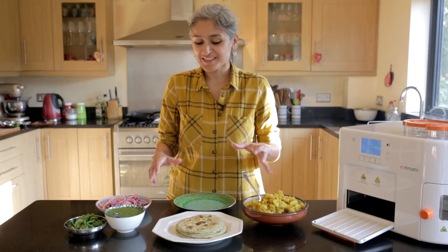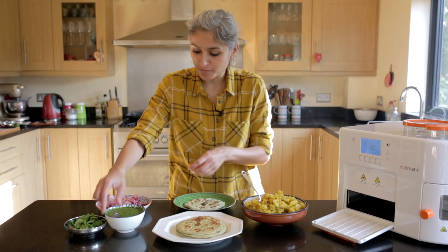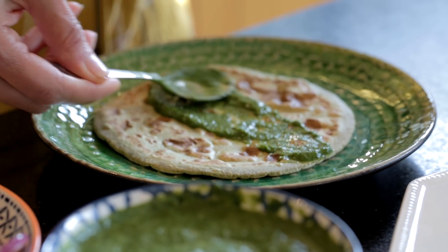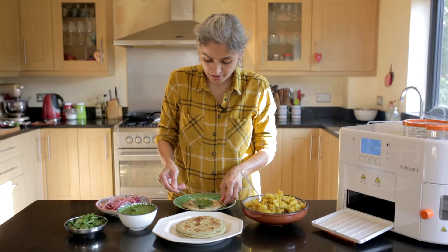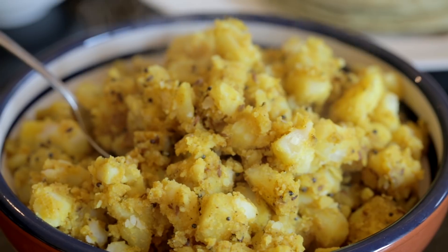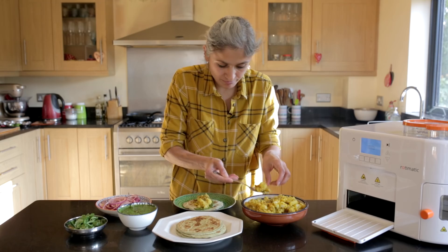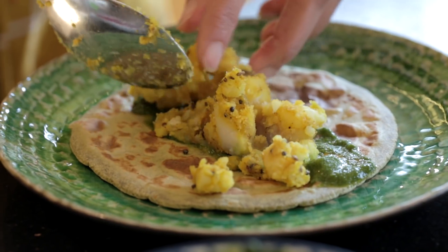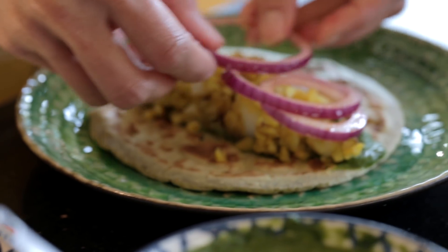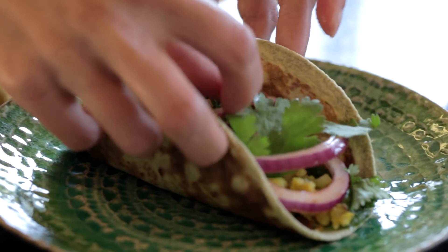I've got all my elements ready. I've got my warm masala spinach chapatis and I'm going to put some coriander and mint chutney — you can find the recipe on the channel, just click the link above. I've got some jeera or cumin aloo which I've just made. Place a bit of that, and a few of these onions. Just a bit of leafy coriander and that is ready.